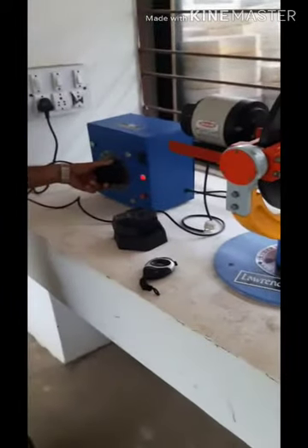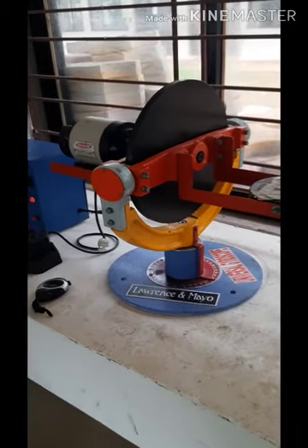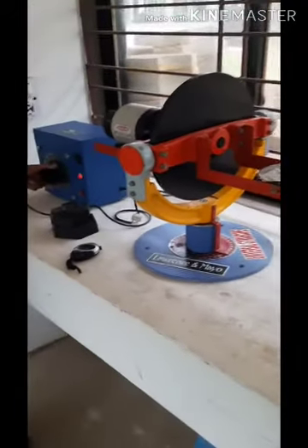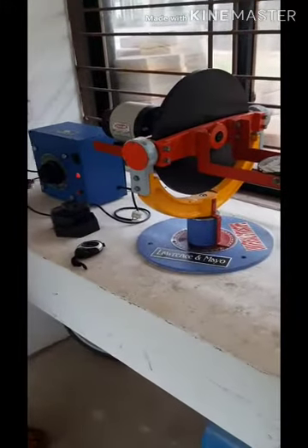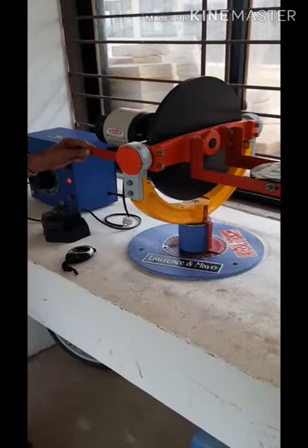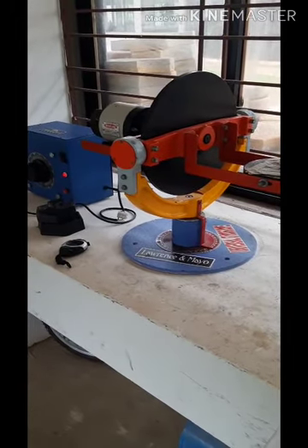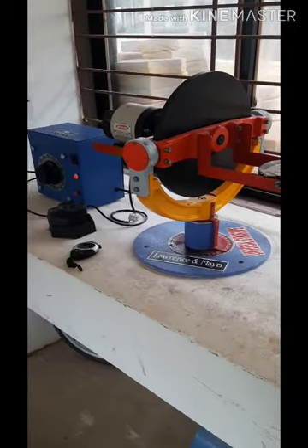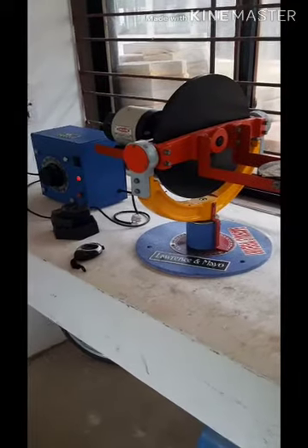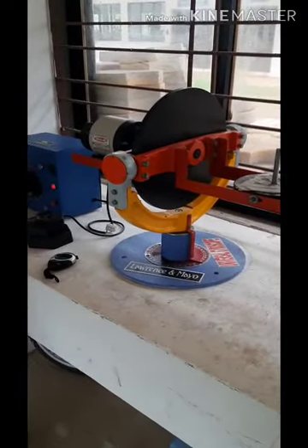First, rotate the dimeostat to achieve a constant speed for the rotor. We will achieve a constant speed of around 2000 RPM, or near to 2000 RPM. Rotate very slowly to achieve a constant RPM.